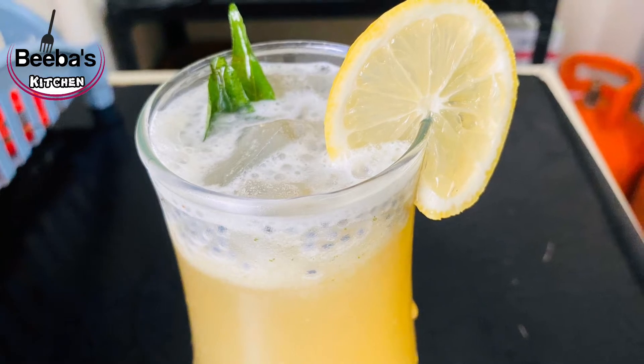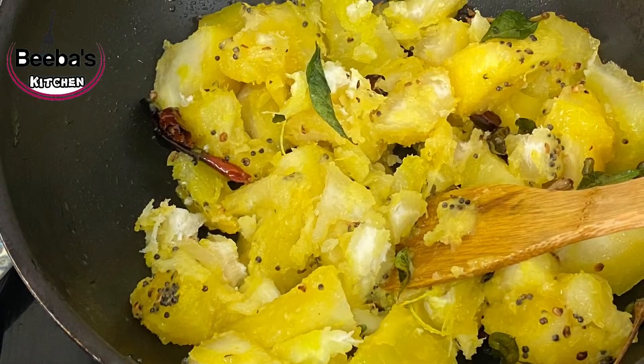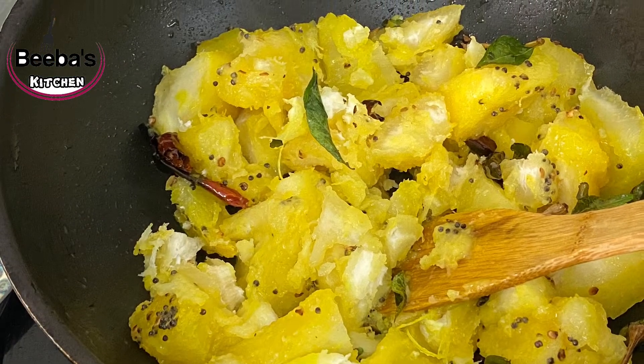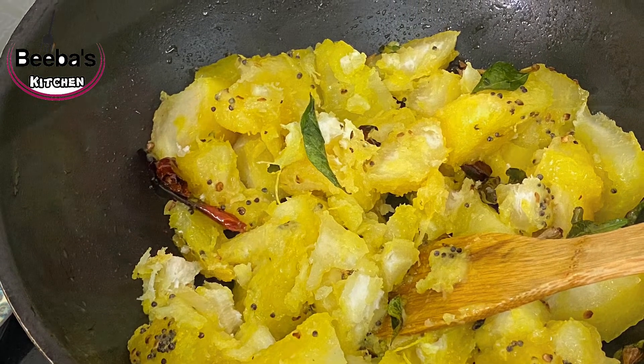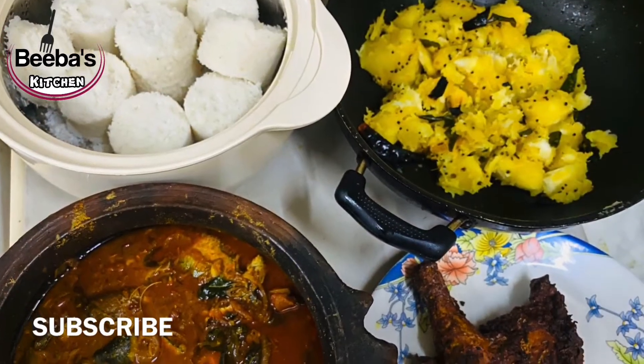Hello everyone, welcome to Bibaski. I have a few more recipes for you. Please like and subscribe to the channel if you like this video.